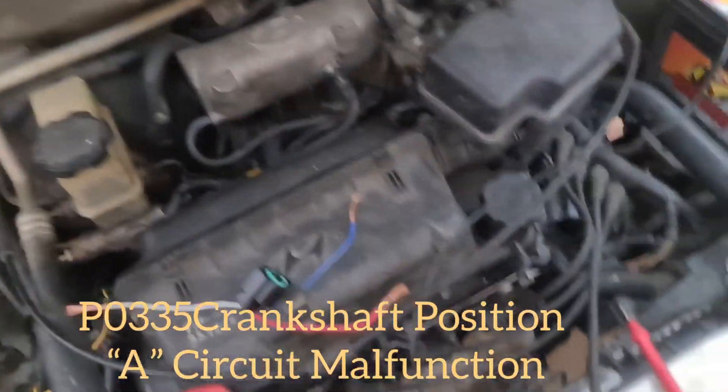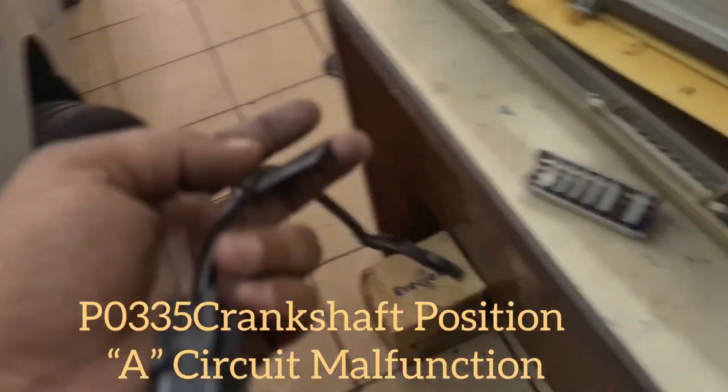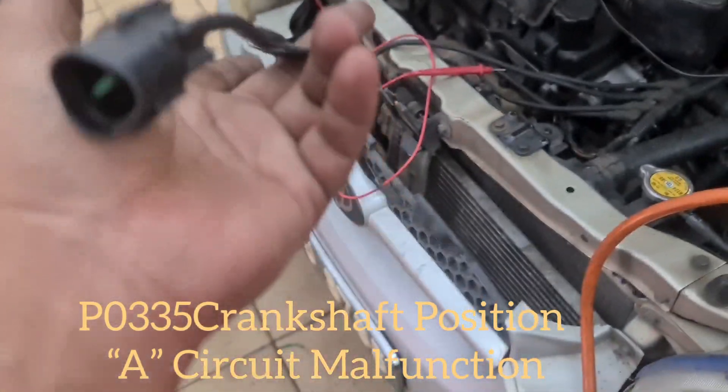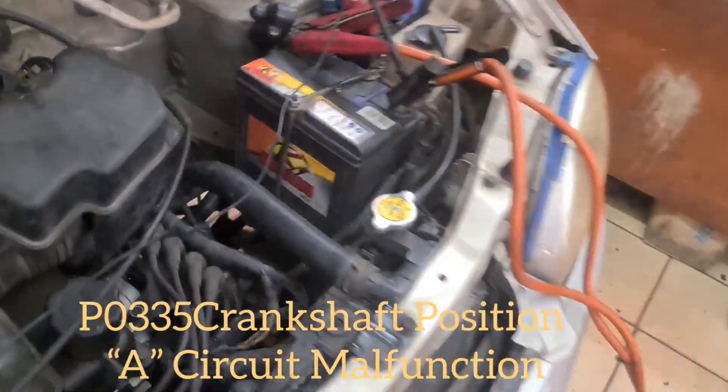The code points to the crankshaft position sensor, circuit A. The sensor has already been replaced, but the code is still the same. It's a three-pin sensor. Now we're going to test it with a multimeter.